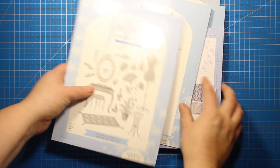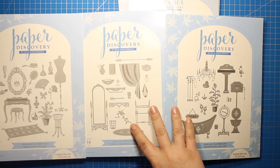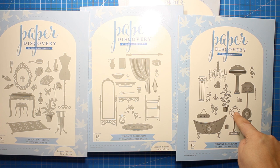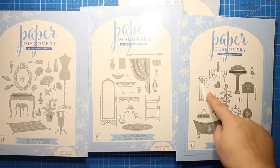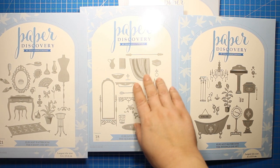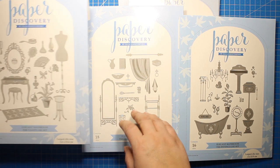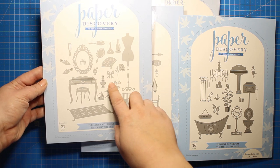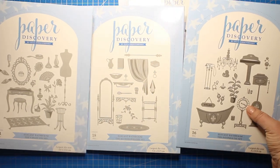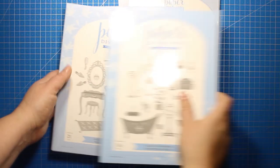There are three large die sets included in the release and they are called accessories die set, vanity die set and fittings die set. In these die sets you will find everything you need to build a scene, starting from the larger pieces like furniture and accessories and ending up with the tiny ones like hair brushes, perfume bottles, slippers and the like. All the dies are the same scale so you can easily combine pieces from different die sets, and they also work with my previous furniture die sets.